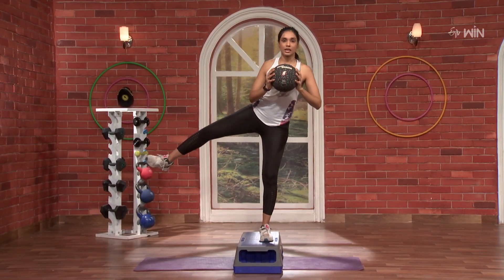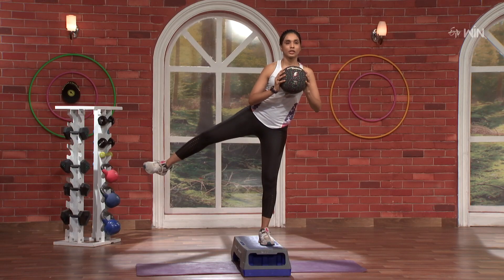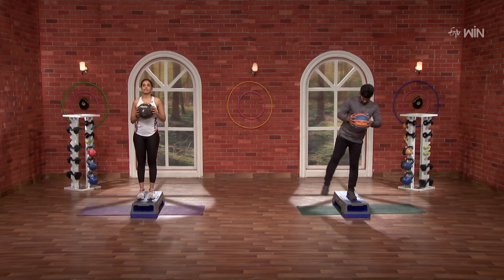10, 9, 8, 7, 6, 5, 4, 3, 2 and 1. Nice. One last time.